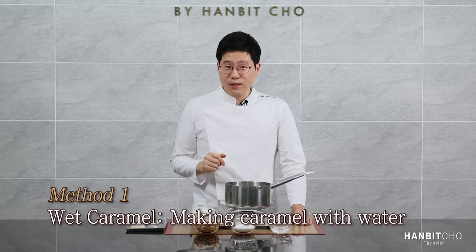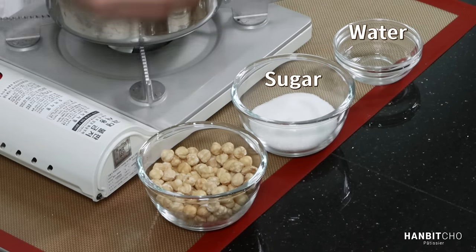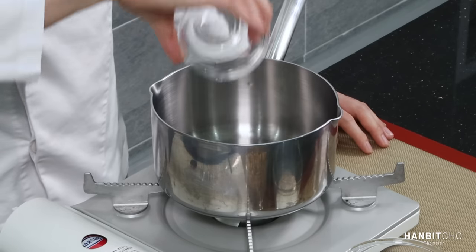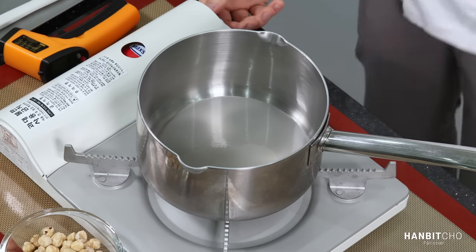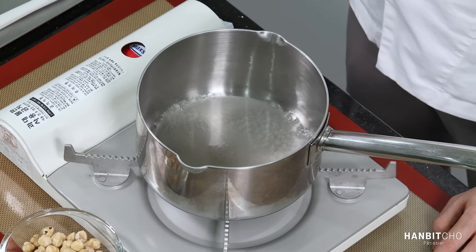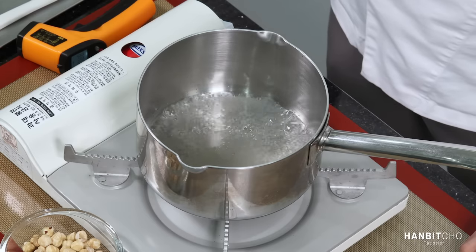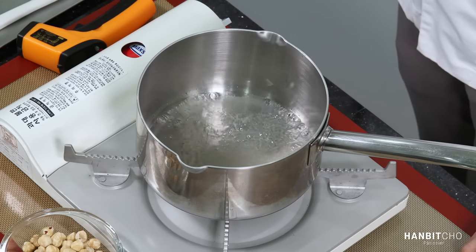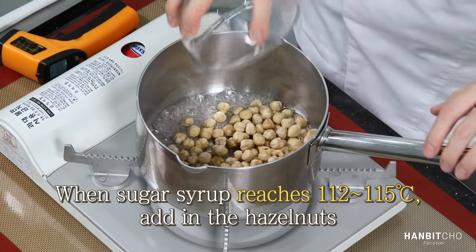Now a couple of points before we start. I'll show you the first method — the wet caramel method. You have water and sugar to make the sugar syrup or caramel, and you have hazelnuts. First, the water, followed by sugar. What I'm going to do is make the sugar syrup to 115 degrees Celsius, and then add in the hazelnuts. I'm going to use an infrared thermometer to measure the temperature. I know infrared thermometers aren't as accurate as probe thermometers, but they give a very good indication. It's at 115, so I'm going to add my hazelnuts.